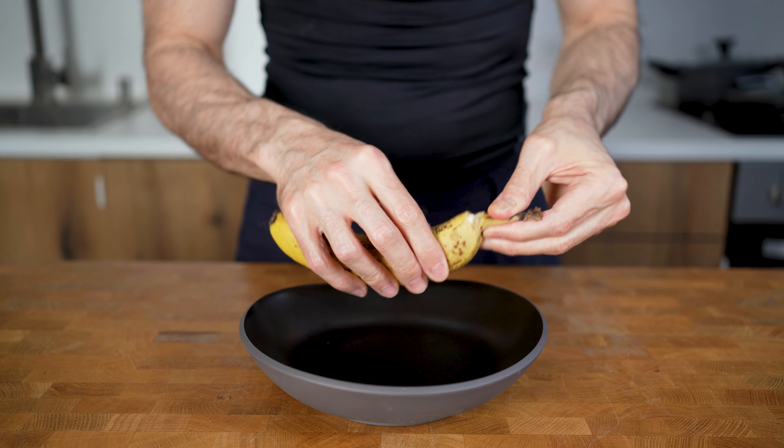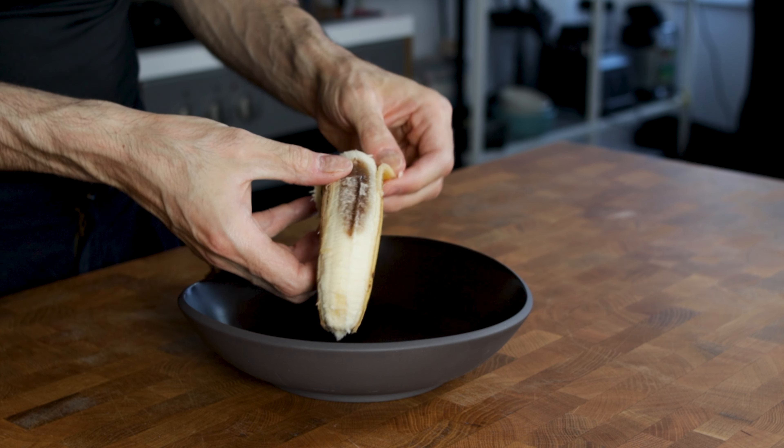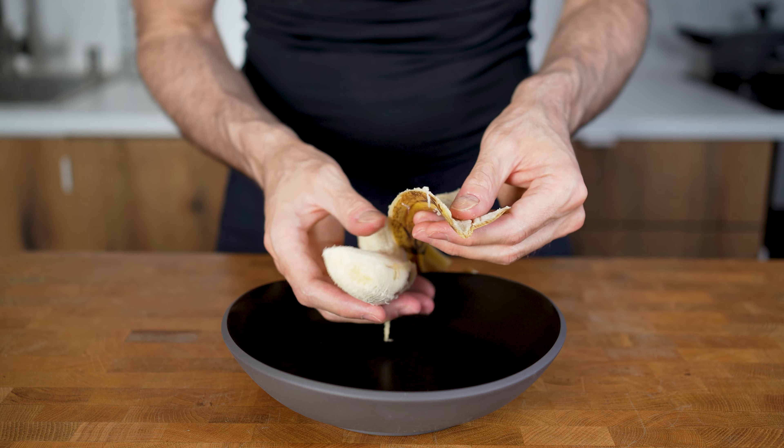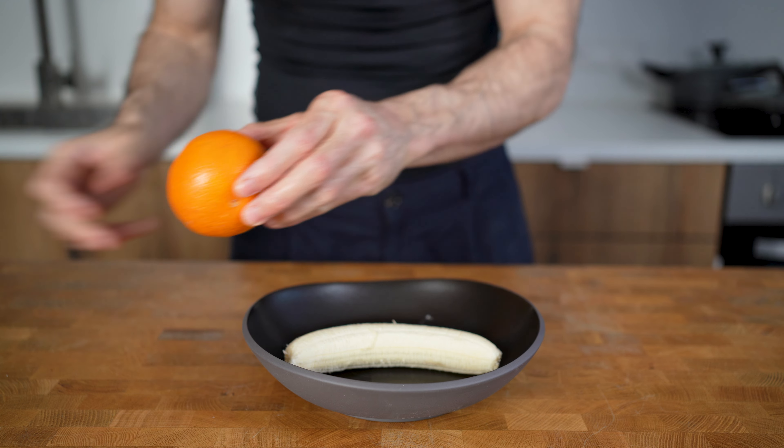So let's move on with the wet ingredients. I will peel the ripe banana. Ripe bananas will add a lot of moisture and sweetness to the banana bread. If you don't have a super ripe banana, you can also add a bit of sweetener like stevia — 25 grams should be enough.